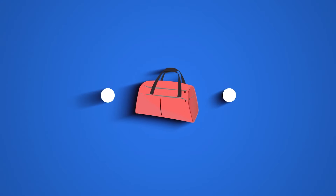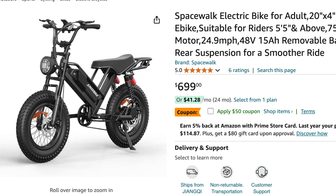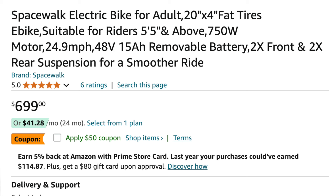Hey everyone, it's Kurt. Welcome to my channel, where I dive into fitness products, do a cost breakdown, and share my honest thoughts. Today's review is a little different — I'm stepping away from fitness equipment and jumping into the world of electric bikes. Specifically, I'm reviewing the Elio Spacewalk M7 electric bike for adults.